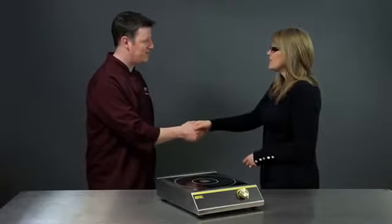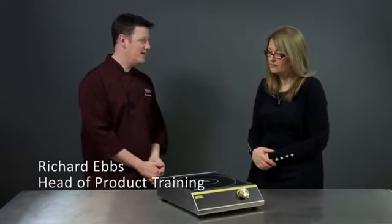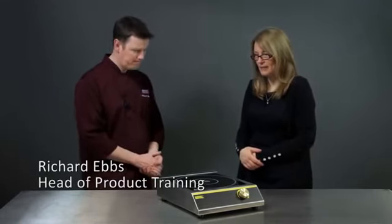Hi, nice to meet you, I'm Richard. I'm Heather. So you've come to find out about the Buffalo Induction Hob? Yes, please.